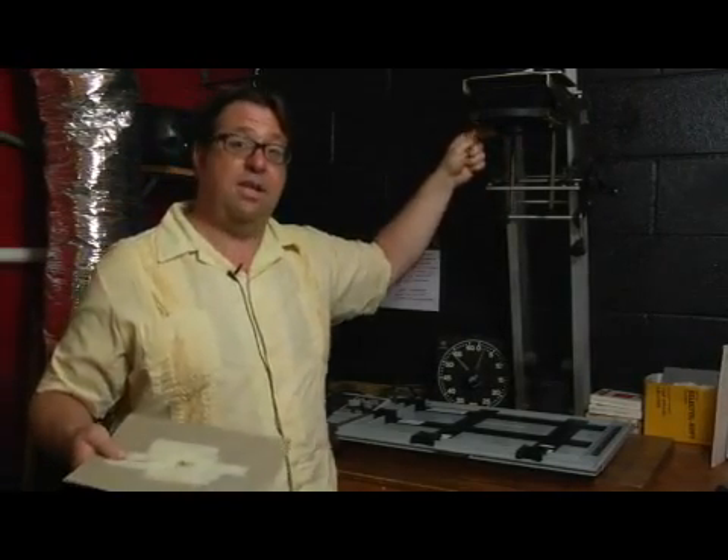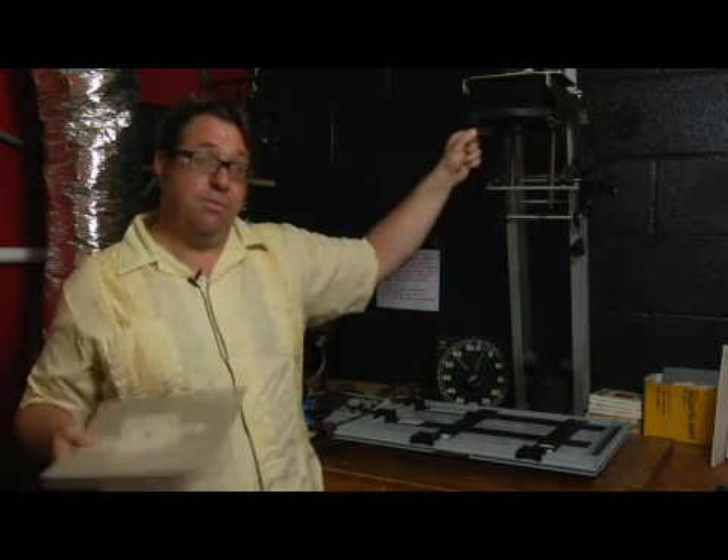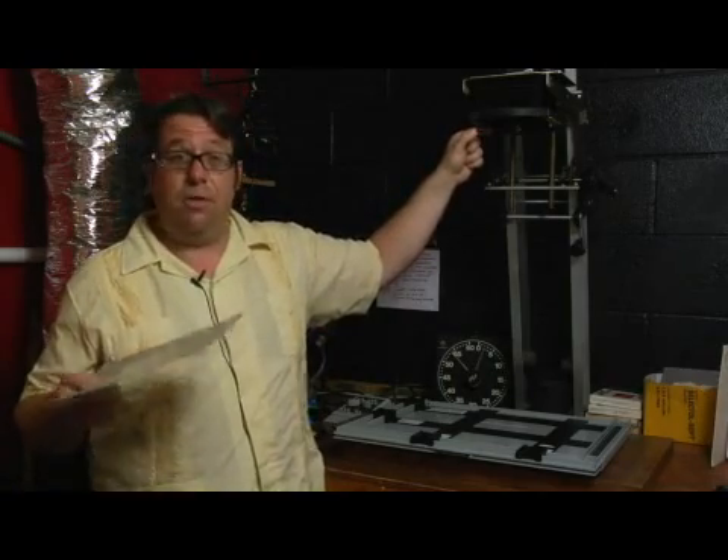These are pretty advanced techniques in printmaking, but I encourage everyone who starts in the darkroom to really play around and learn and experiment, because that's how you'll get to be a great printmaker.